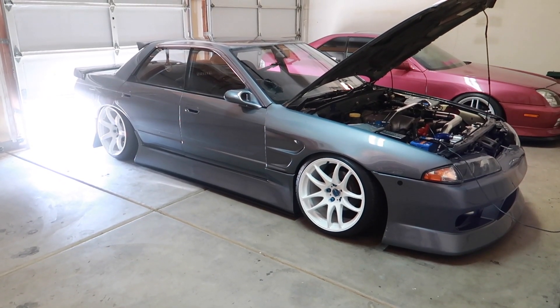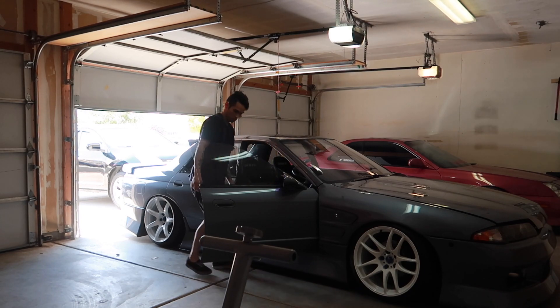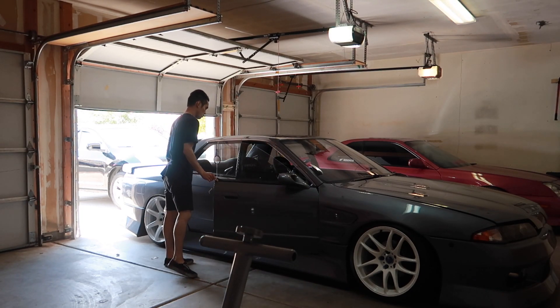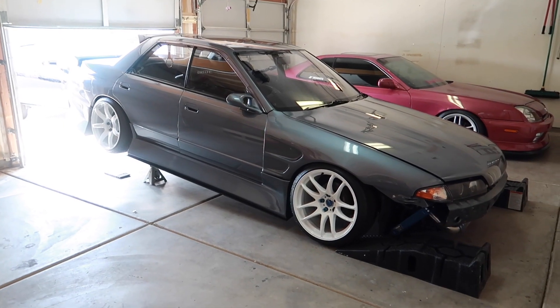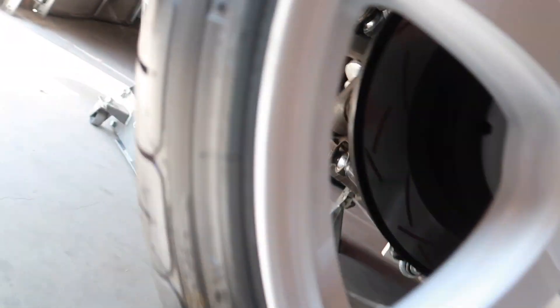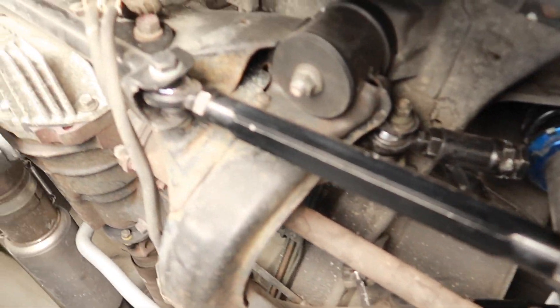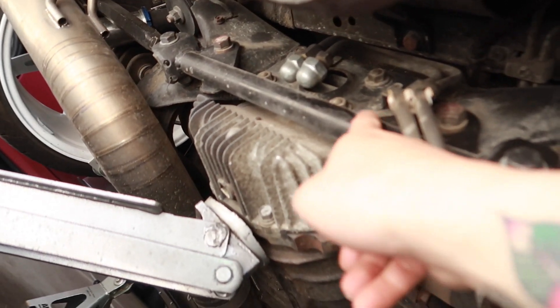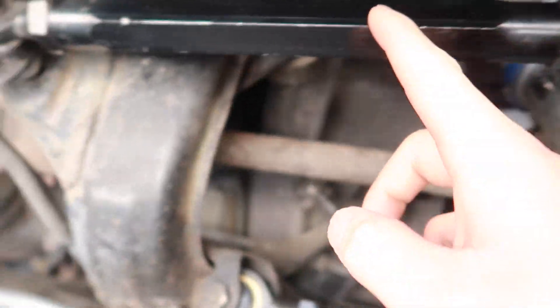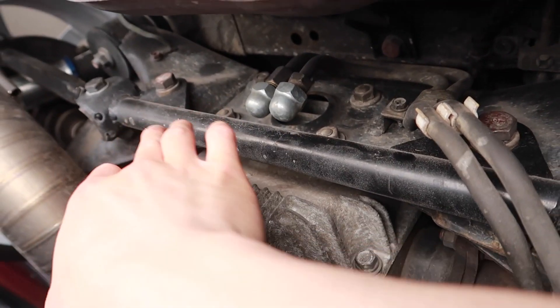Step one: get the Skyline on jack stands. Got the Skyline on jack stands, all secured using race ramps as wheel chocks, with the jack as a third support. As you can see here, we have the HICAS lockout bar and GK Tech adjustable toe arms with their spherical bushings — these are great, highly recommend.